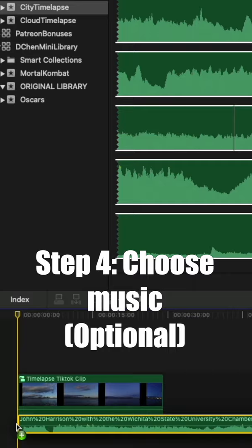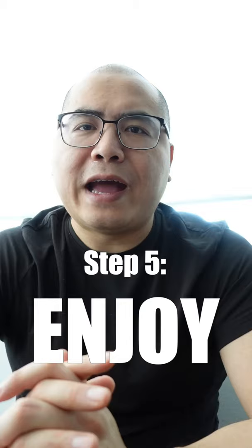Step four: choose some music if you like — this one is optional. And step five: enjoy.